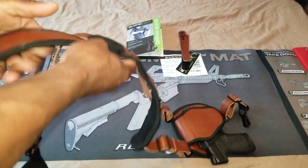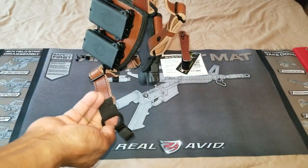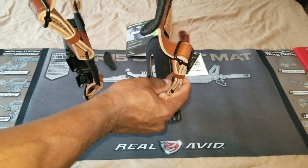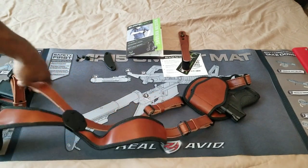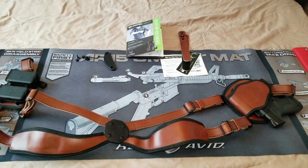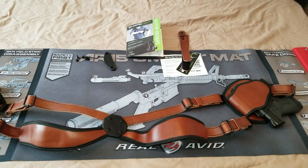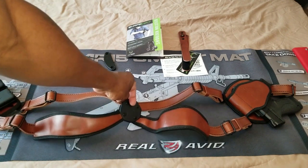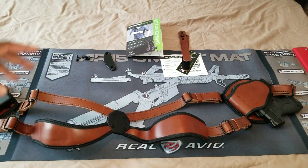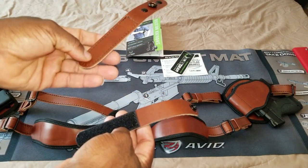Moving right along, as you wear this, this portion right here goes under your belt for a more secure fit when you're drawing your gun. This is very, very comfortable as a holster. Typically I would probably wear this under a jacket, so as it gets into the fall and winter months this is going to be a very good holster to use — maybe under a business suit. So it's definitely not good in every situation, but you can conceal it under clothing.